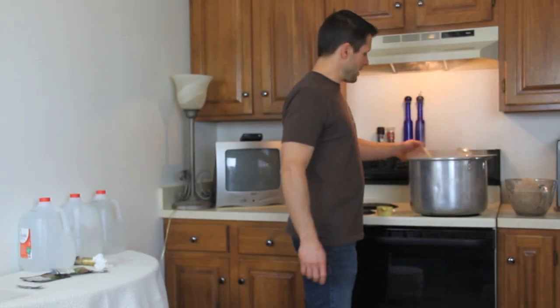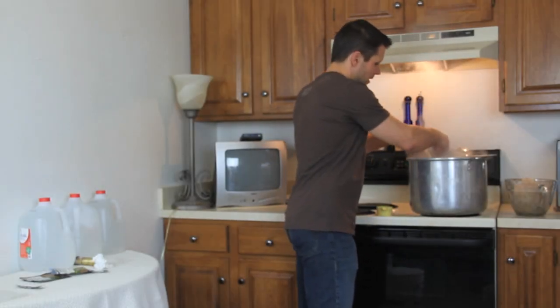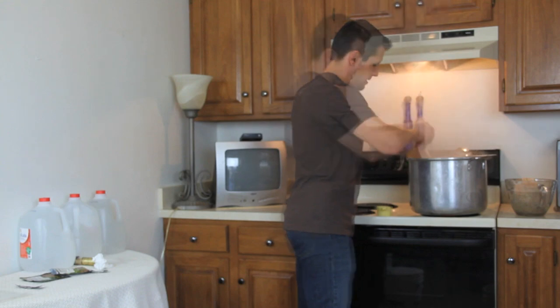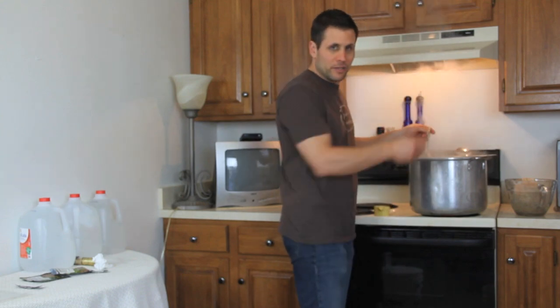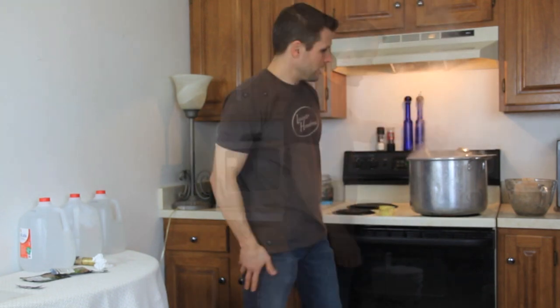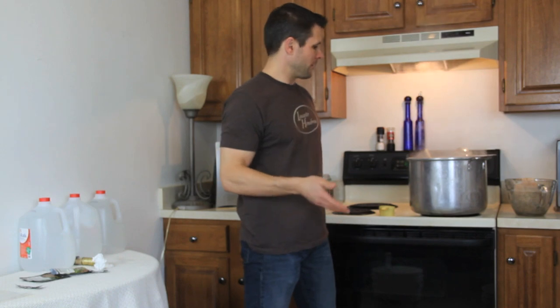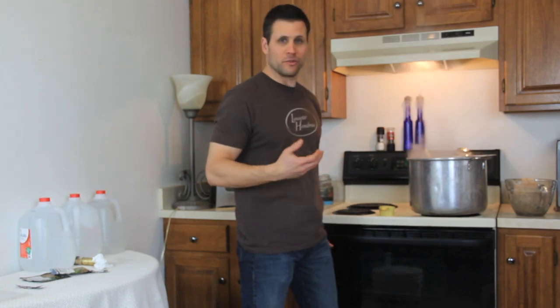We're just about up with our 60-minute boil, in the last few minutes, so we're going to add our finishing hops. I'll open my bag up and drop them in. If you're not using a hop bag you can just toss them right in the boil. Any hops put in at the beginning of the boil — those bittering hops — are strictly for bittering, and any aromas associated with those hops are going to get boiled off. So anything we want aromas from, we want to add at the end of the boil so we don't lose those good smells.